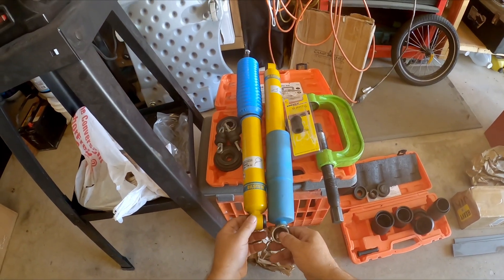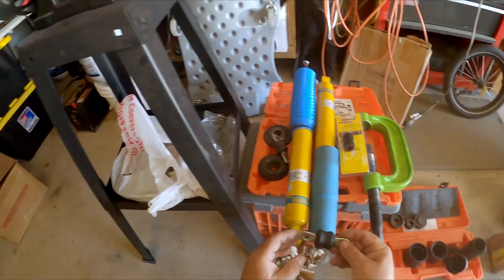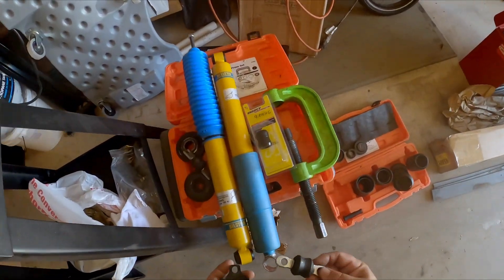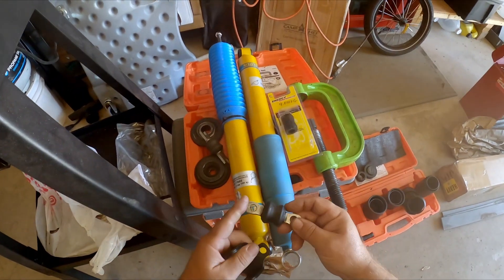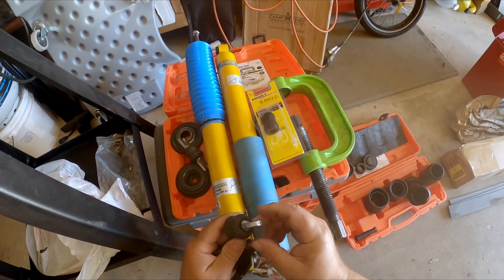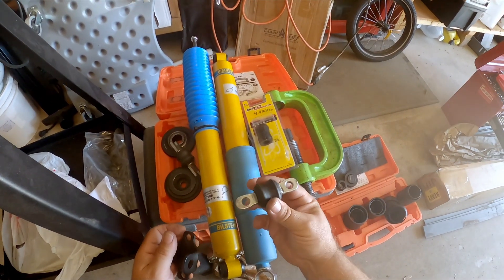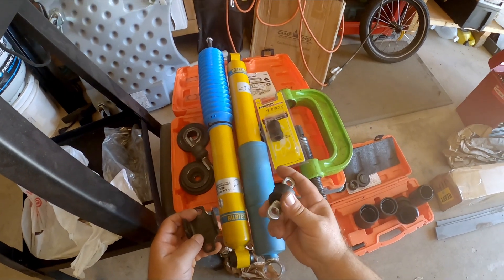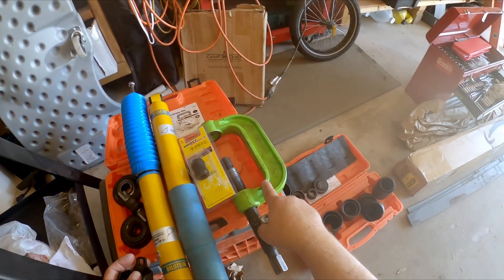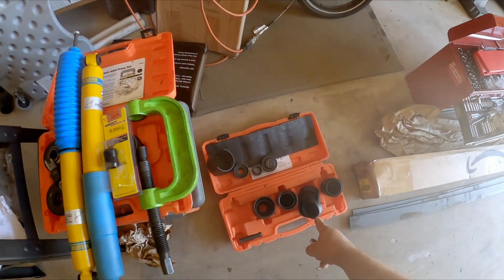These bushings on these Bilsteins with the bar pin — I'm going to do a bar pin eliminator, and in order to do that you've got to get this pin out of there. From best I can tell, these pins are fused to this bushing and you can't get it out on its own, so I had to use this ball joint press and the adapter set.